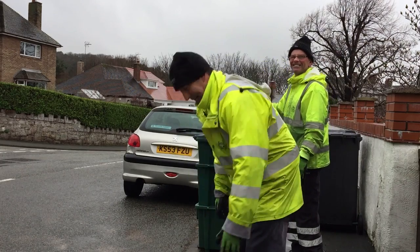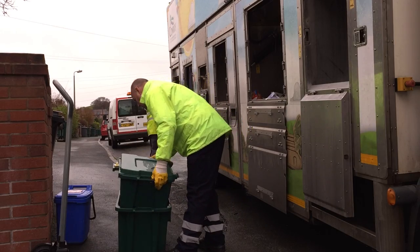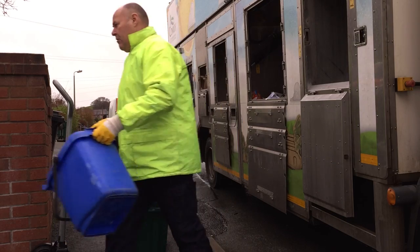The operators have been quick to feedback that it's a lot easier with the trolley box because they are wheeling three containers at a time to the collection vehicle. The countywide rollout of the trolley box will increase the amount of dry recycling captured by about 600 tons a year.